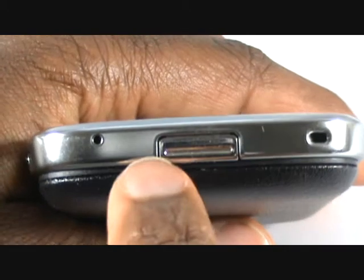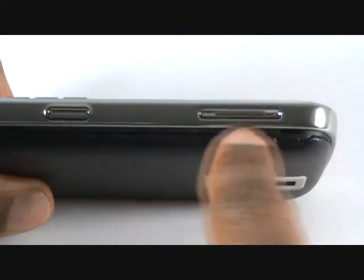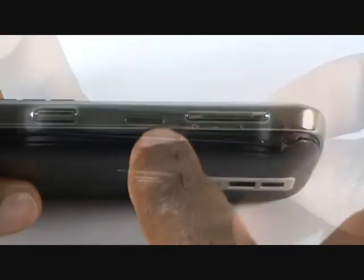At the bottom of the handset, you have your mic, back cover clip and lanyard loop. Along the other side, you have another customisable shortcut button which will activate your camera. Next is your volume controls.